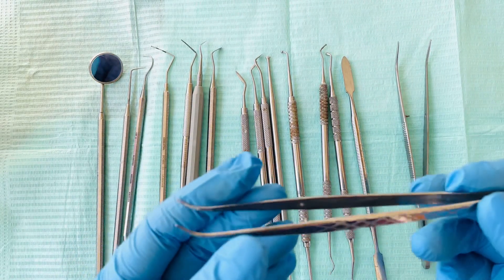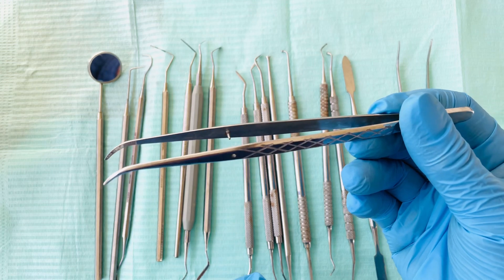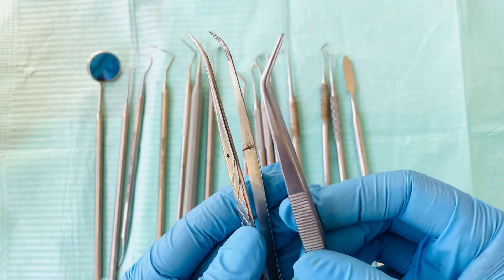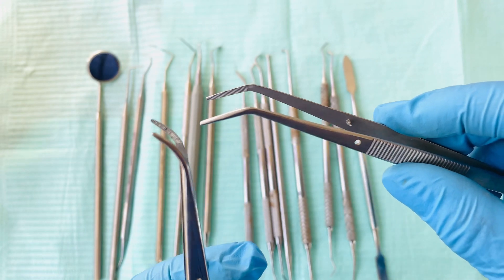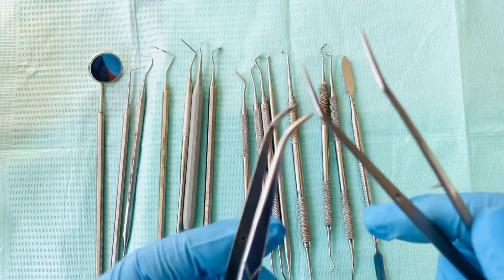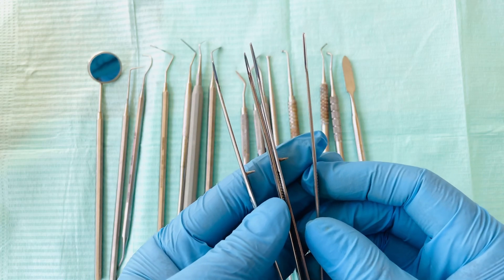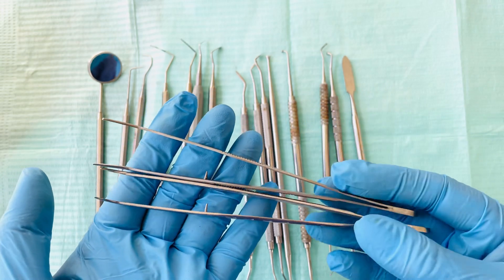Now we have the college tweezers — in some countries they call it a cotton plier. It comes in different styles: this one has a longer end, this one has a curved end, and this one is slightly angled. That's your college tweezers, or cotton plier.